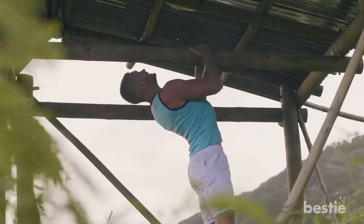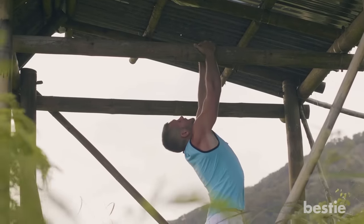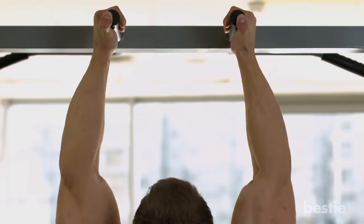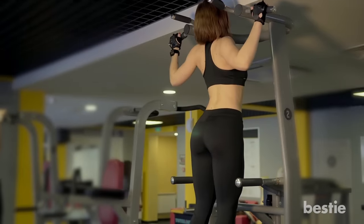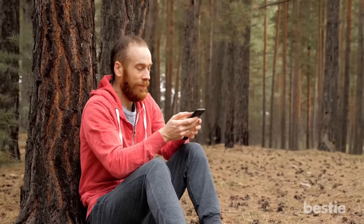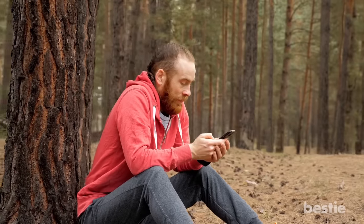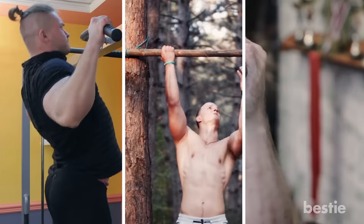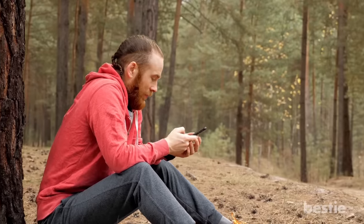Hey there, viewers! Pull-ups might be one of the most underutilized exercises for size and strength, but they're as important to your upper body as squats are to your lower body. Although pull-ups might be one of the most challenging exercises, their benefits are sky-high. In today's video, we will tell you why you should make pull-ups part of your exercise routine, and we will also talk about the different pull-up variations you can try. So make sure you watch until the end.